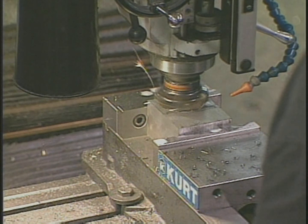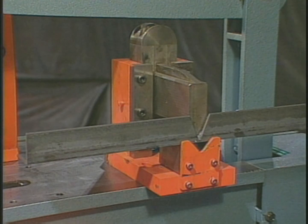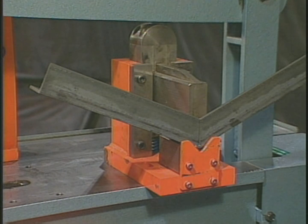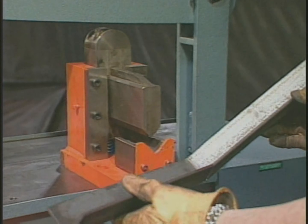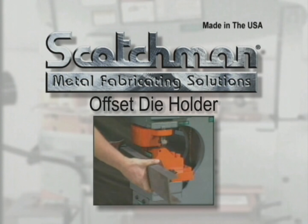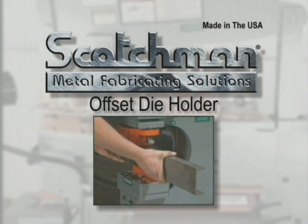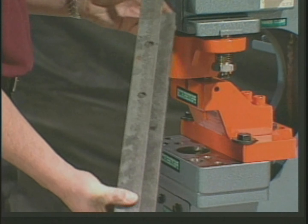We also build a wide variety of special tools, such as the 45-degree notcher and open brake demonstrated here. If you have a special application, just fax or mail us a diagram of your needs. If your application calls for punching into the leg of a channel or similar application, this offset die holder will make it possible.